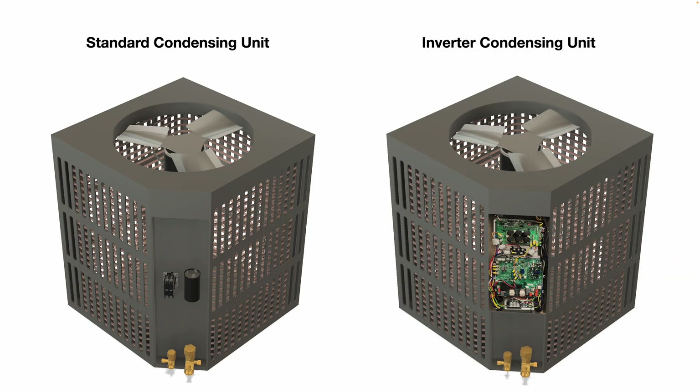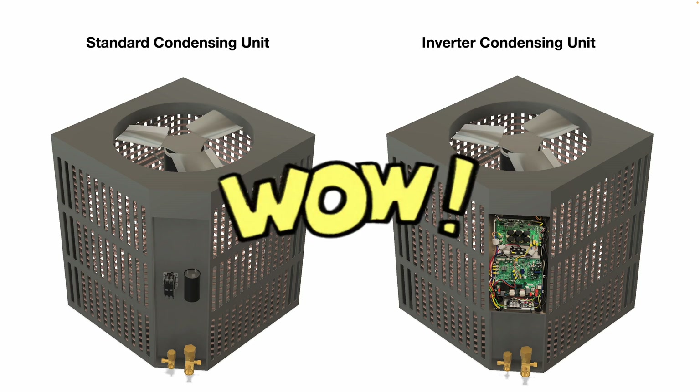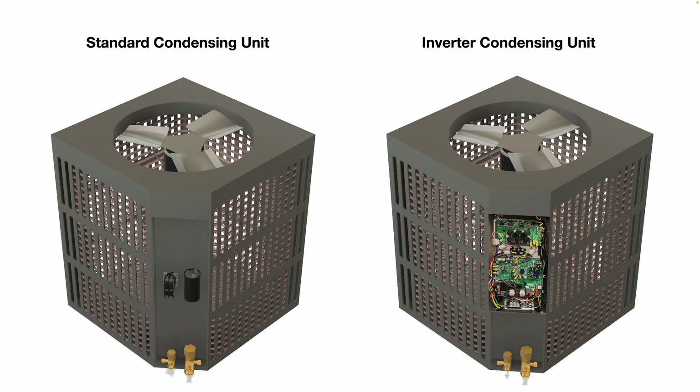Now, if we look at an inverter condensing unit, they look almost identical in size and shape, but underneath that cover panel, inside that control box, you can see it's much more complicated. There's multiple circuit boards, a lot of wiring, a lot going on in there. And on this unit, it has a variable-speed condenser cooling fan motor and a variable-speed compressor.